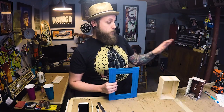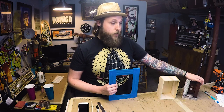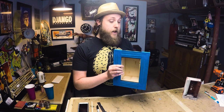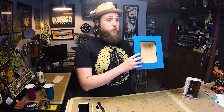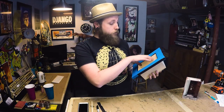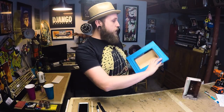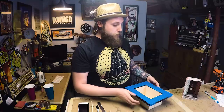People think I start with the idea, but I don't. I go buy a frame, and then I make a box, and then I sit and think — what do I want to put in the box? What could I fit in there? What could look good? Does it go this way? Do I go this way?